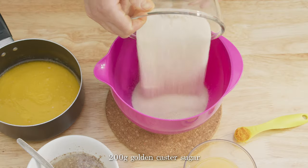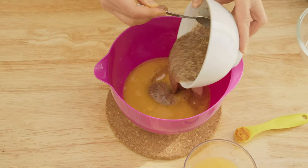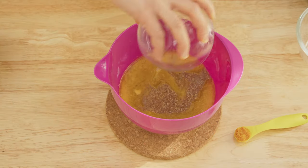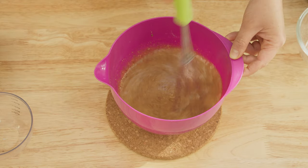In a medium mixing bowl put the sugar, butter and milk, the flax mixture, orange juice and orange zest. Combine with a whisk until most of the sugar is dissolved.